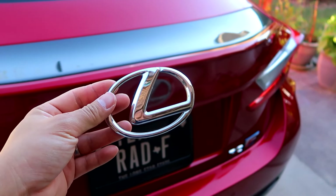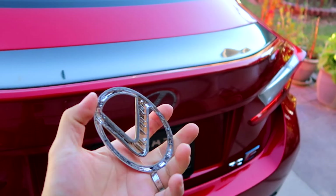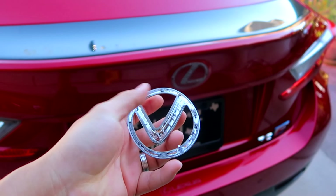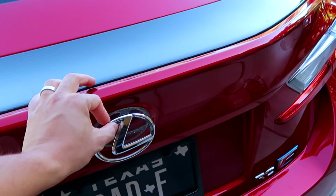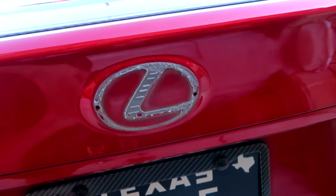We just got the old emblem off — be careful, it's a little bit hot. If you look on the back, there are two prongs, one here and one here. The same goes for the new one — and you'll notice there are two holes on the trunk where those prongs fit right into.